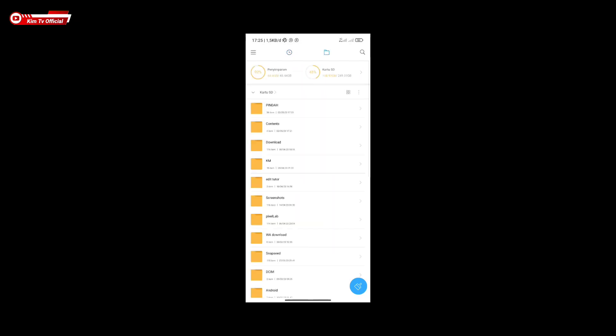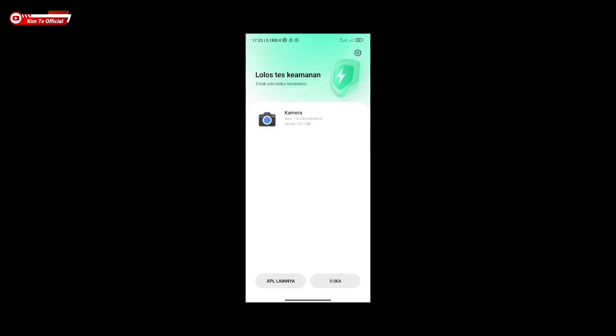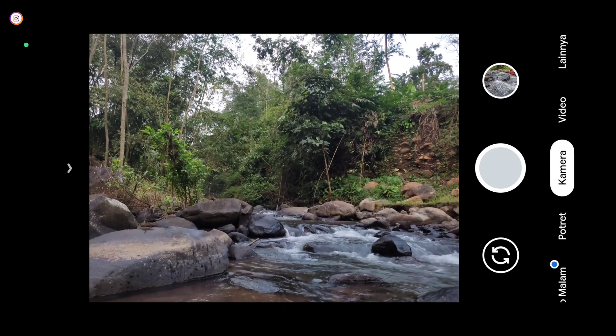Untuk langkah pertama, buat kalian yang belum punya GCam Nikita, silakan di-download dan install terlebih dahulu. Untuk linknya ada di deskripsi. Jika sudah terinstall, kita buat dulu folder config-nya.